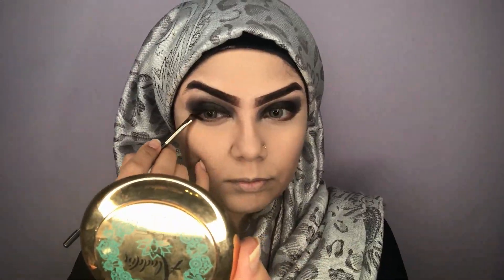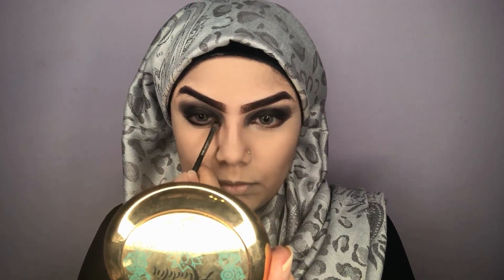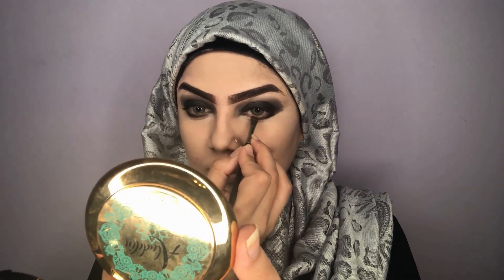Now that I've set my face, I'm going to work on my under eyes and finish that area. I'm taking the same black eyeshadow from the Huda Beauty palette and using a smaller shader brush, just blending that along my lower lash line. Then with a clean, fluffy blending brush I'm blending everything out and making it look more flawless.